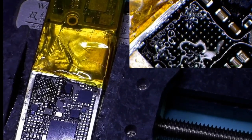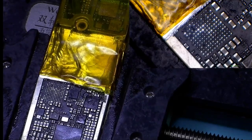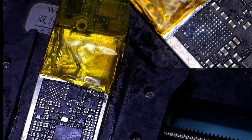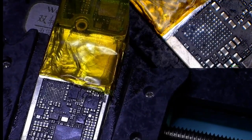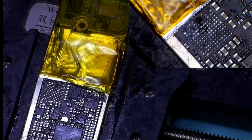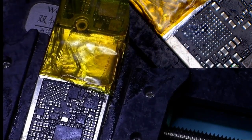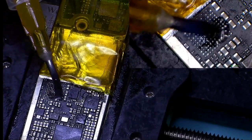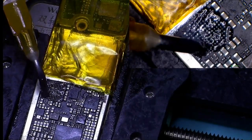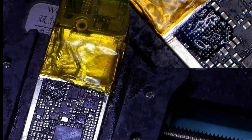So now I will give it a clean. That looks pretty clean to me now, and now we will put some flux and put the new IC back on.